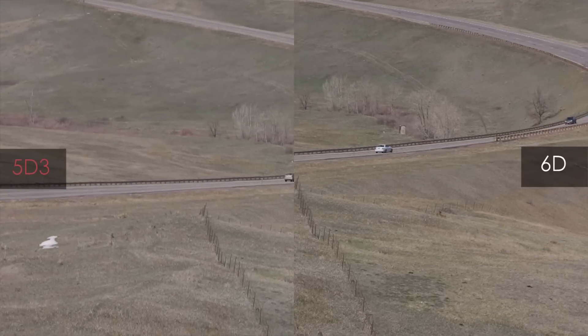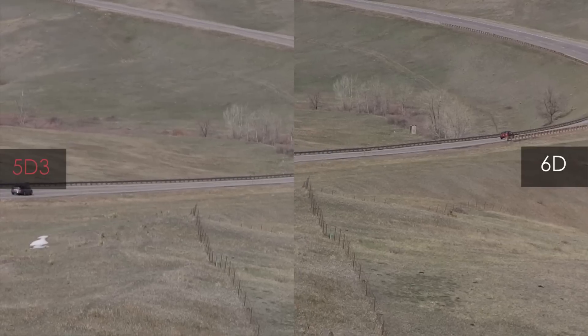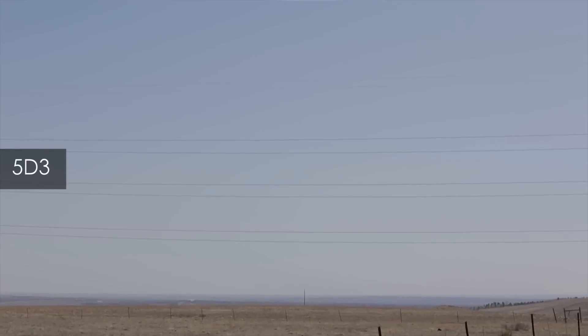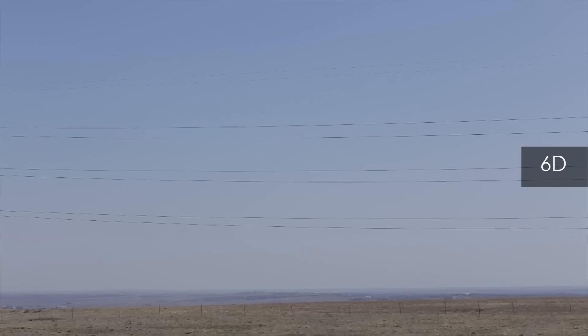Next up, a landscape shot — 5D Mark III on the left, 6D on the right. You'll notice the road and guardrail has this kind of aliasing dancing along the side. And probably the worst example I can give you — not that you would ever shoot power lines — here's the 5D Mark III zooming out from the power lines, and it does a fantastic job at 720, looks just perfect. And now stepping over to the 6D — oh, not so perfect. We've got a lot of aliasing, kind of magenta and cyan colors coming off of the power lines.